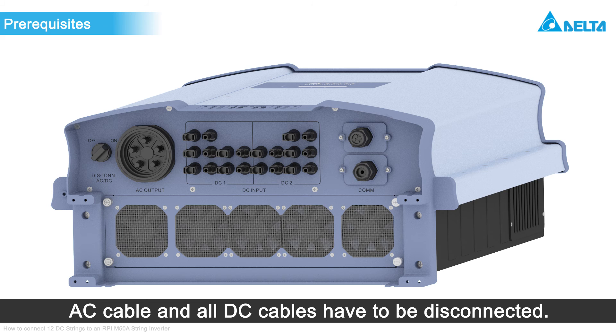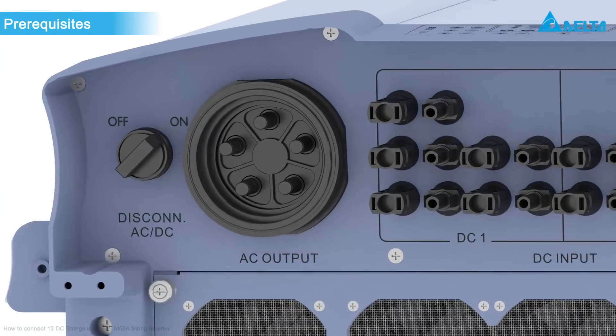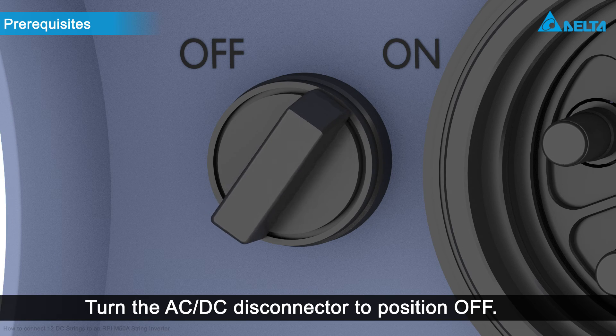Ensure that no AC or DC cable is connected before you start installation. Turn the AC-DC disconnect switch into the off position.